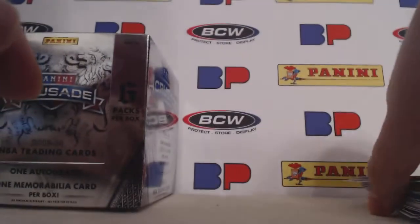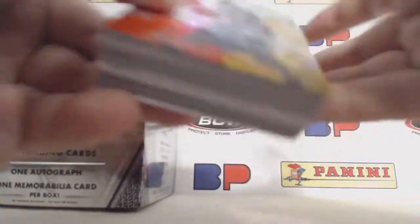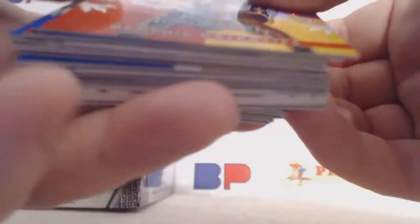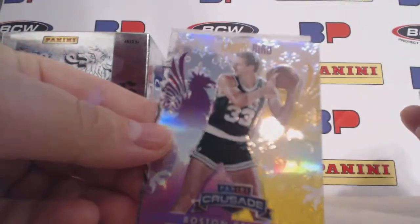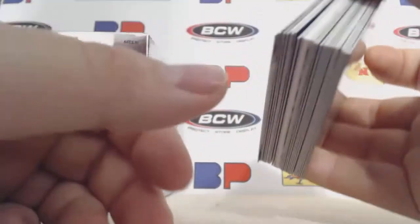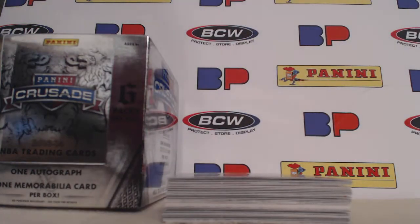So all in all, not a bad box. Price is anywhere from 70 to 80 bucks, I think, which isn't bad. Hopefully it stays in that range. Thanks for watching — head on over to bestimpacts.com or Sports Card Album to upload your latest cards. Alright, peace.